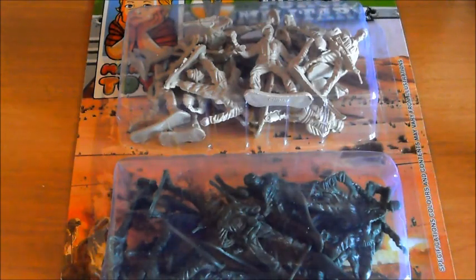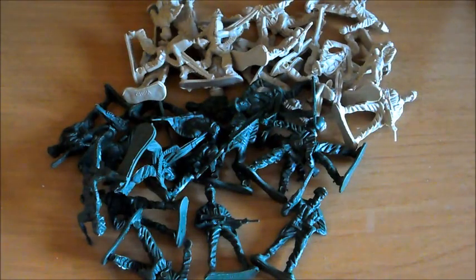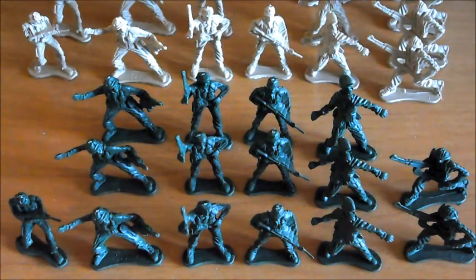Y vamos a pasar a abrirlo. Voy a empezar con los soldados verdes. Parece que vamos a abrir los dos. Cuidado con estos plásticos que pueden cortar. Aquí tenemos ya todos los soldados que vienen. Voy a cortar un segundo y los coloco. Antes me he equivocado, no vienen 36, vienen 30, vienen 15 de cada. No 18, como dije antes.